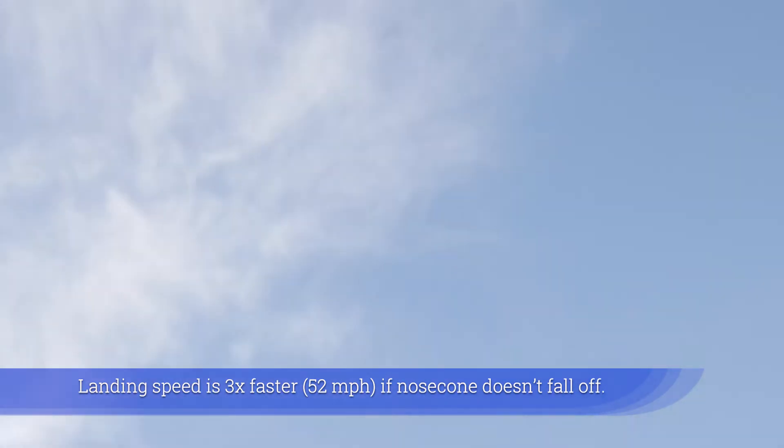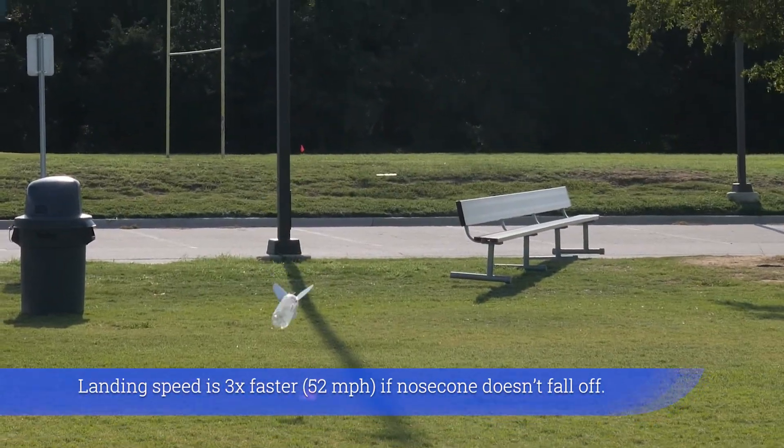Landing speed is three times faster — 52 miles per hour — if the nose cone doesn't fall off.